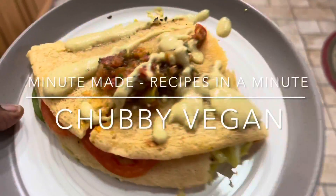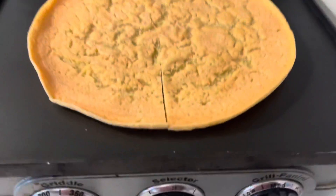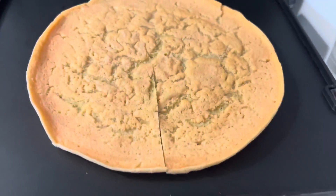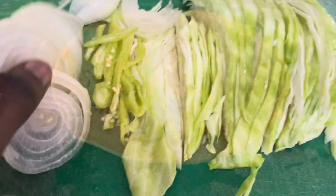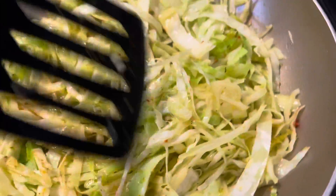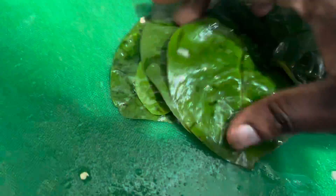I dub thee cashew queso. Let's make a quesadilla — do a quarter split so you can fold, toast your lentil wraps, then sauté whatever veggies you want. I have cabbage in my fridge, why not? Lightly sautéed. Remember, if you're eating spinach, massage it — a whole different taste.